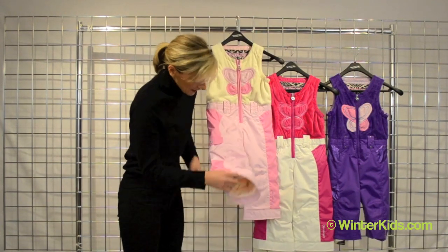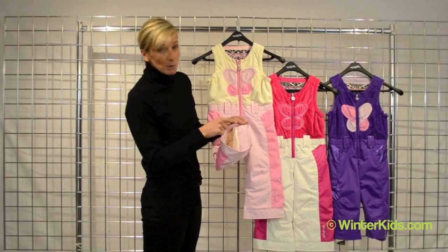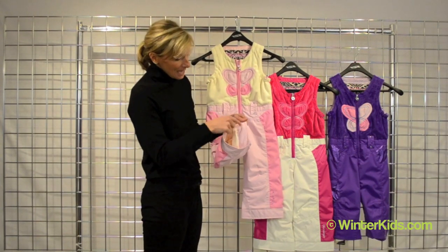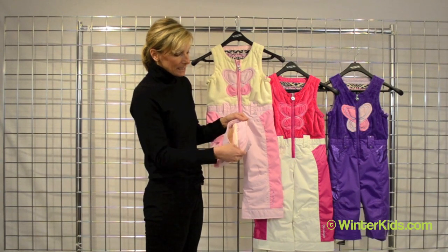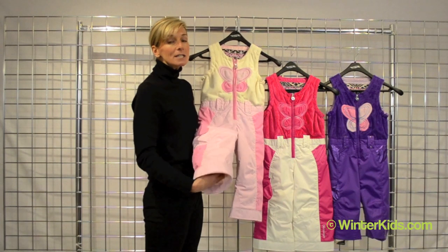There are some great details. One of them is our original iGrow system. When you get the pant home, you'll find a contrast thread. Simply take that thread out twice along the hem of the pant, give it a pull. You'll get an extra two inches in length.